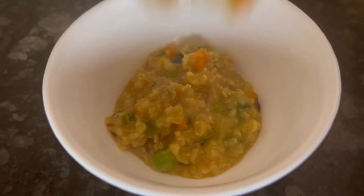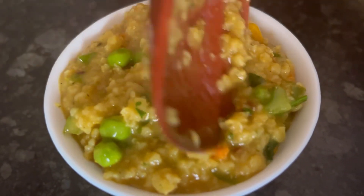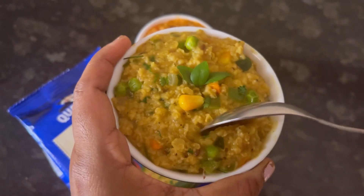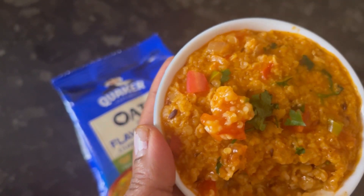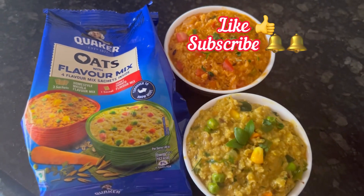Transfer it to a serving bowl. Here are our home style masala oats and tangy tomato masala oats. This one bowl serves one person. I personally like the flavor of tangy tomato masala oats more than the home style masala. If you want, you can avoid oil and simply cook it in water. Hope you like the recipe. Thank you for watching.